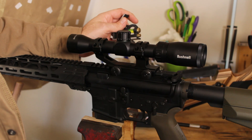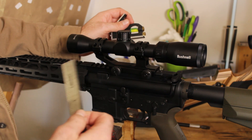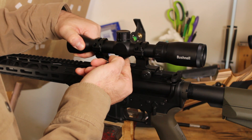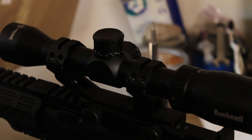In this case, however, this is a close range weapon — it doesn't really matter. We can do the quick and dirty method. I like quick and dirty. So that is way off. All right, that's good there.